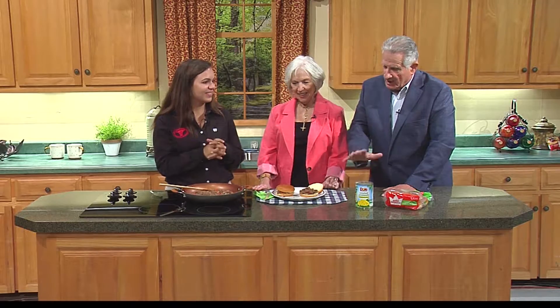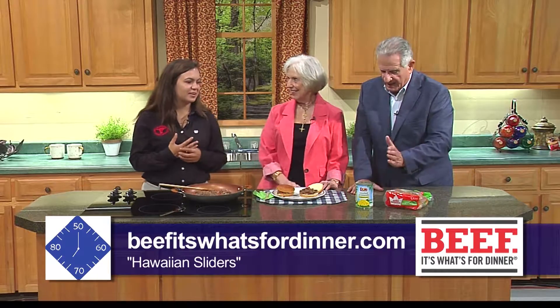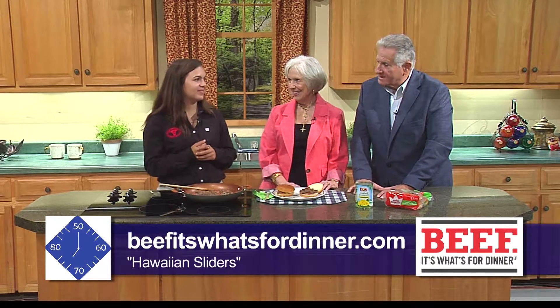This recipe is going to be online at beefitswhatsfordinner.com. Go hit the recipe section and look for the Hawaiian sliders.